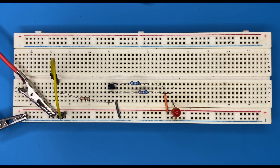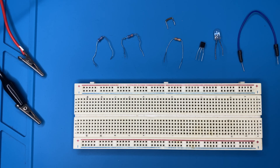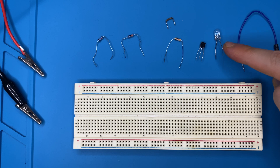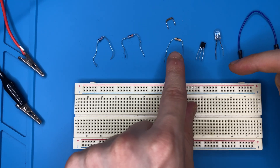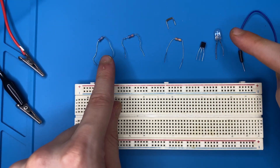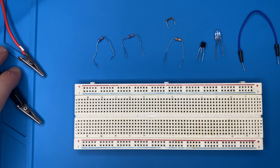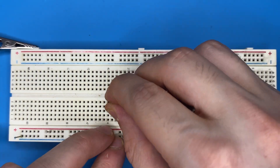Watch this video to learn how the inverter logic gate works. These are the components for this project: a breadboard, jumper wire, LED, BC547 NPN transistor, 1 kilo ohm resistor, 220 ohm resistor to limit the current across the LED, and a 100 ohm resistor. I'm going to power the circuit using 5 volts.